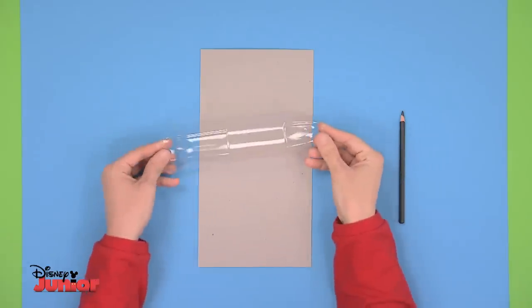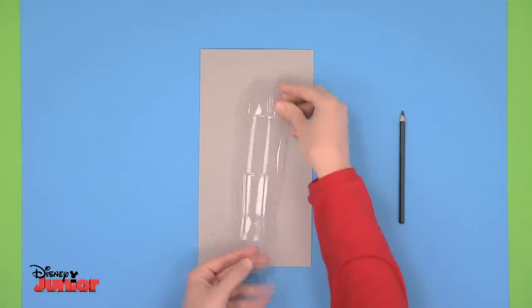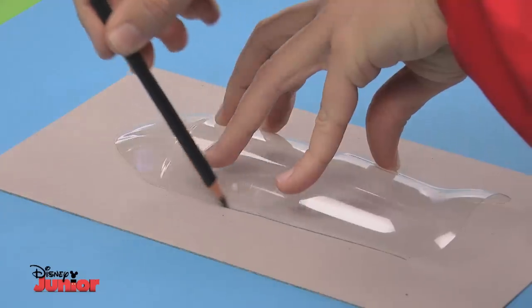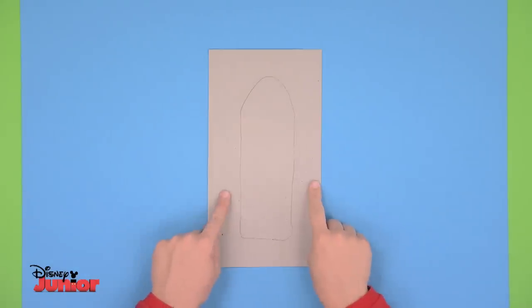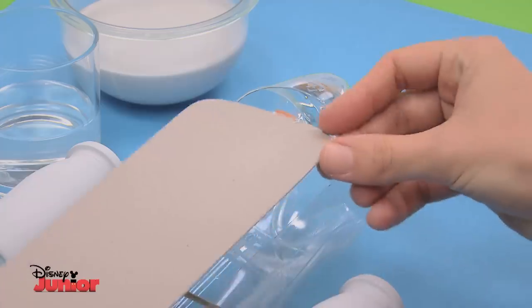Let's start by making the base of the mast. Take the part of the bottle you had left over and place it on a sheet of cardboard. Draw the outline with a pencil like this. Then cut out the outline and you'll be left with this shape. Place it on top of the bottle.